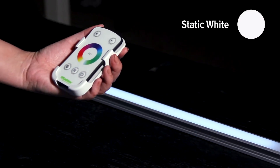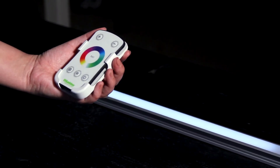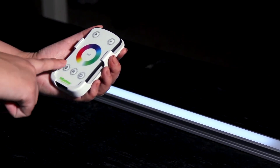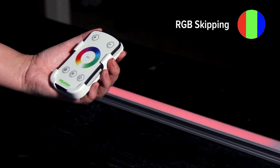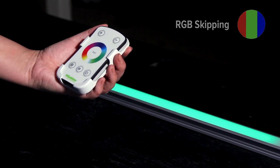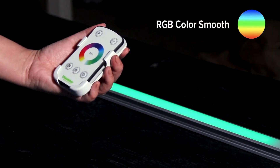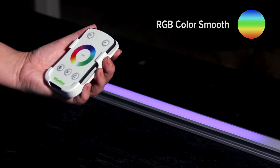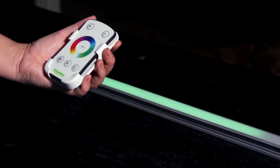Static cyan. Static white. Yes, the W in RGBW is for white, and your application now displays a cool 3000K white light. Press again for RGB skipping. Press again for RGB color smooth. Those buttons will also speed up or slow down the transitions.